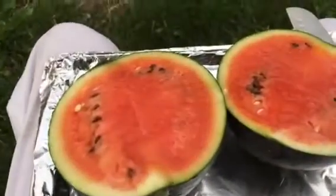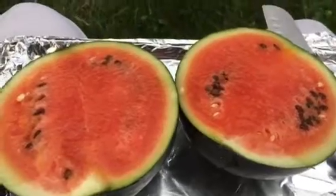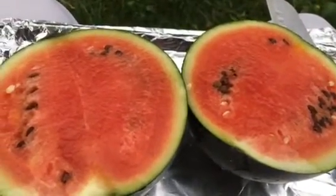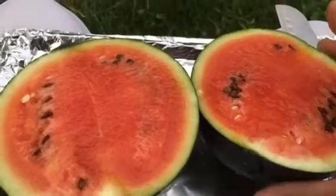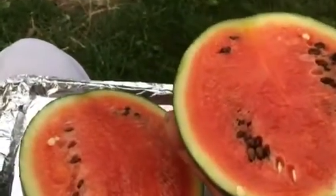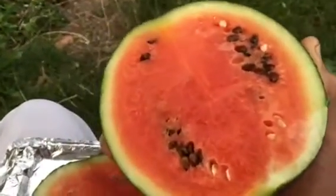This is the sugar baby watermelon — the second one I have cut. It was grown organically in a container, so it was not very big. I could carry it with just one hand, fitting right in my palm.